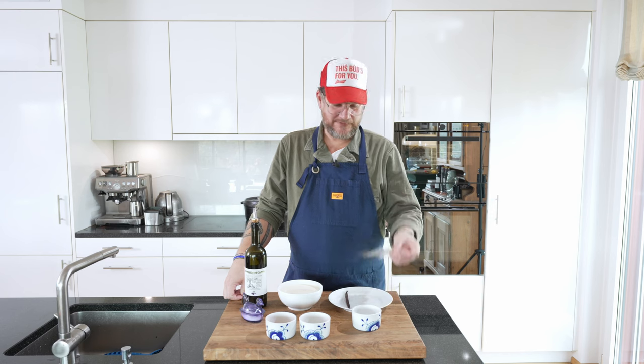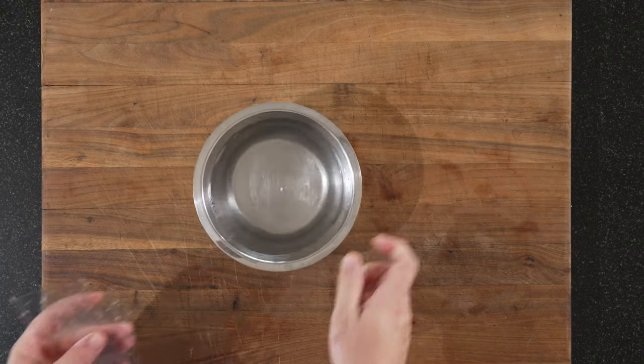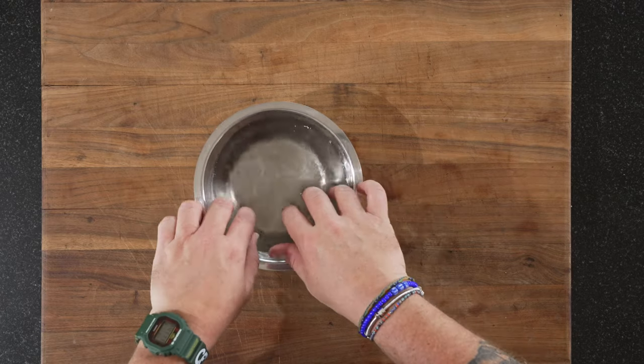The first thing we should do is to soak the gelatin leaves. A bowl of cold water — we just put our six gelatin leaves in there and you can put it to the side for a bit. In the meantime, we'll make the panna cotta mix.